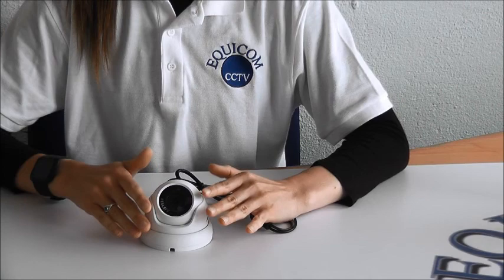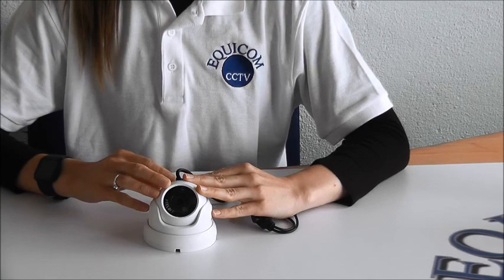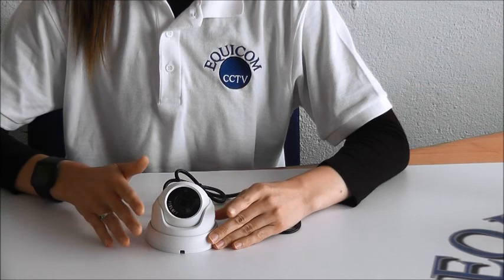The casing is metal and it's IP66 rated, so it's waterproof and dustproof. These cameras are also suitable for outdoor and indoor use. This camera is available in white and also in dark grey.